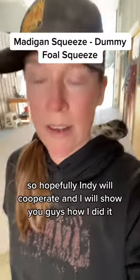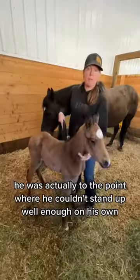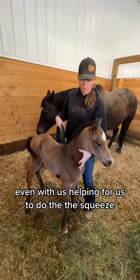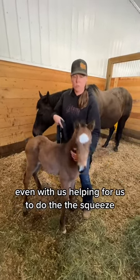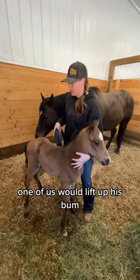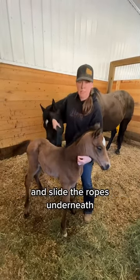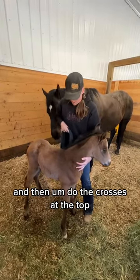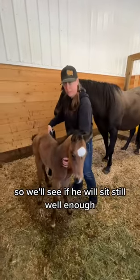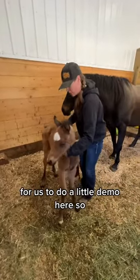So hopefully Indy will cooperate and I will show you guys how I did it. He was actually to the point where he couldn't stand up well enough on his own, even with us helping, for us to do the squeeze. So we were doing it when he was actually laying down. It took two of us — one would lift up his bum and slide the ropes underneath and then do the crosses at the top. So we'll see if he will sit still well enough for a little demo here.